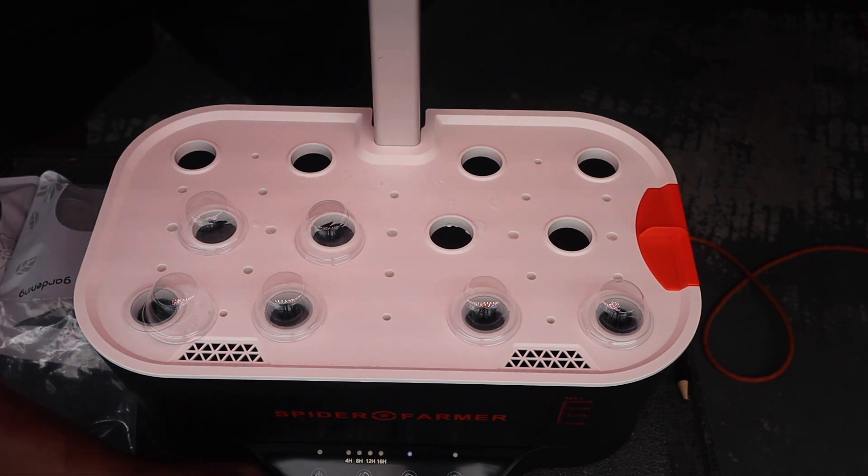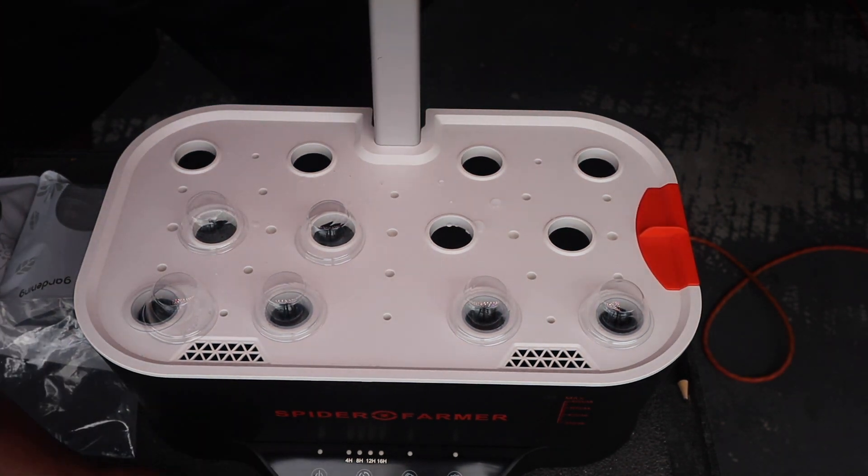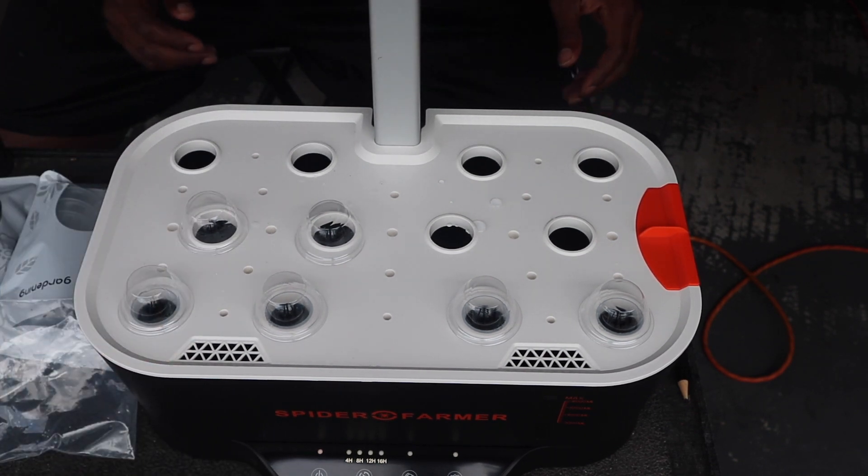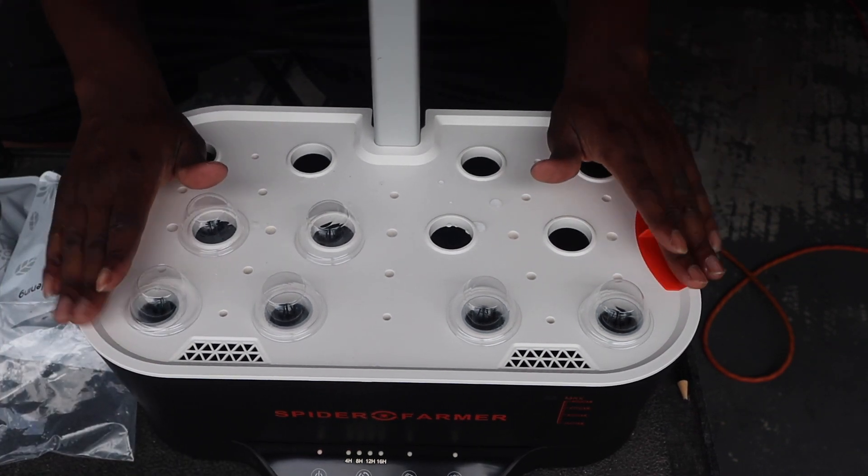The lights are on. It's on veggie mode because I will be growing vegetables. So I'm going to just turn the power off for now, and let's go ahead and get these seeds going so that we can put them in the system.